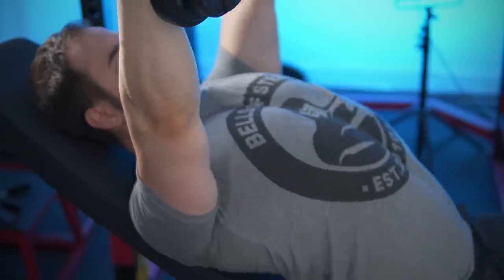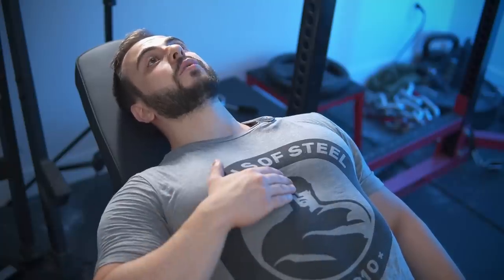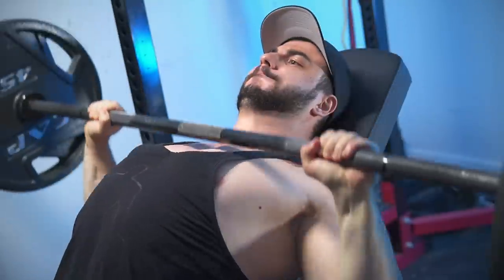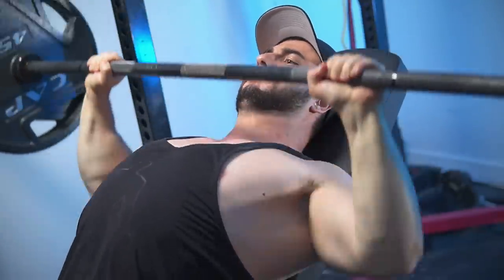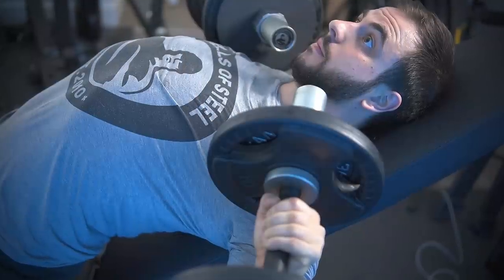When doing incline press, it shouldn't resemble a flatter position where the chest is way higher than the chin. Pay attention to the size of your rib cage and sternal angle because that changes the form completely. Because some people will use powerlifting style form — basically the same technique they use on their flat bench — on their incline.